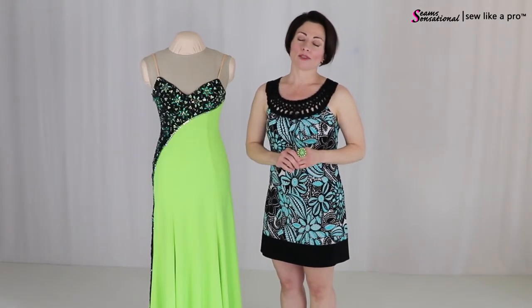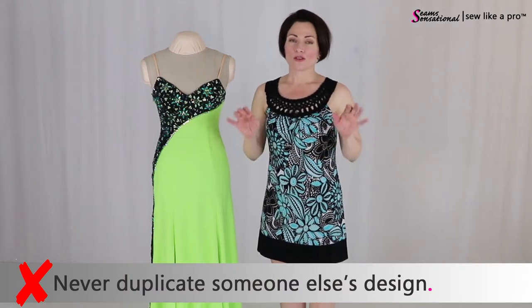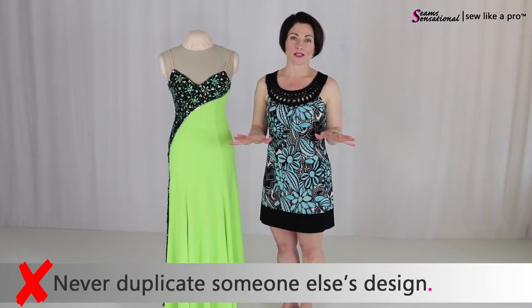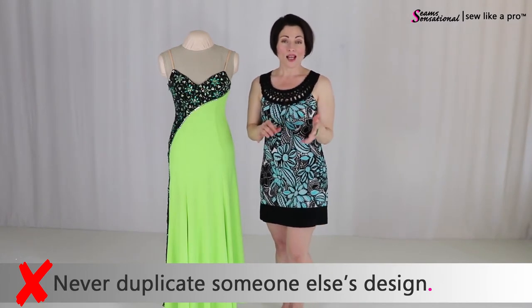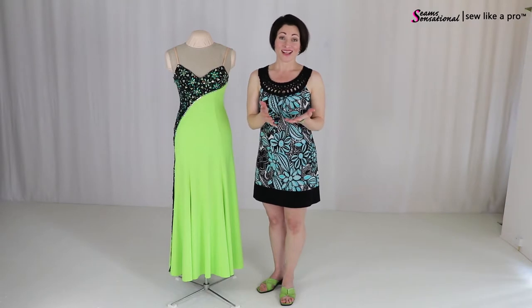Which brings up something really important that I have failed to say in any of my other videos, which I think is crucial: please do not ever duplicate someone else's design — head to toe, do not duplicate it. It's not fair to you, and it's certainly not fair to the person who paid thousands of dollars or spent dozens of hours making the dress. I had this happen once to a client, about 10 or 15 years ago, dancing in California.